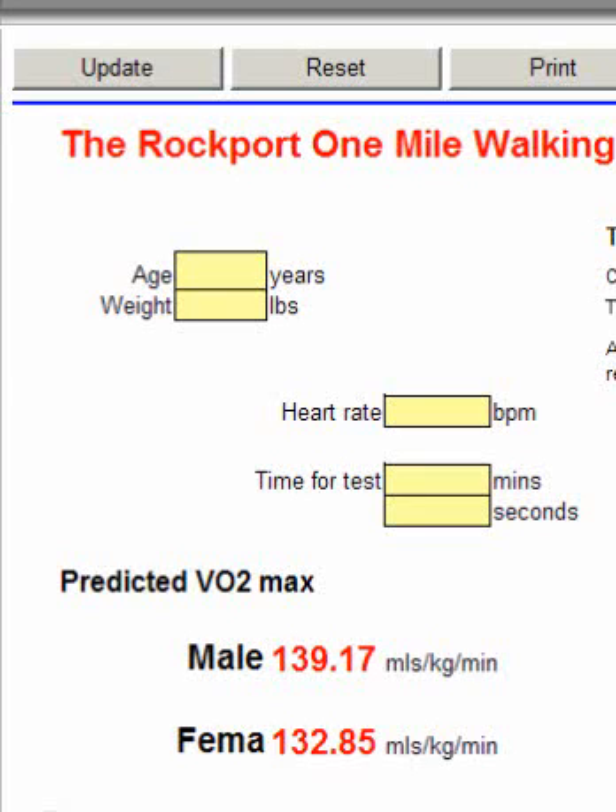The one mile walk test, called the Rockport, is one of the most popular field VO2 tests that we use, because it can be done on most people that can walk a mile.